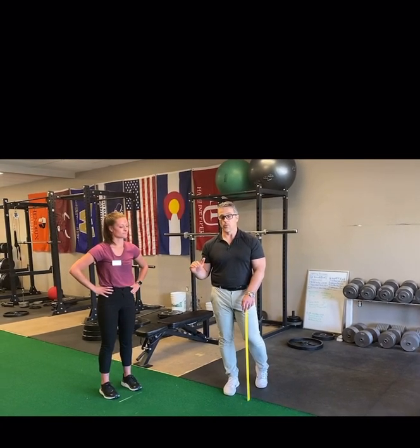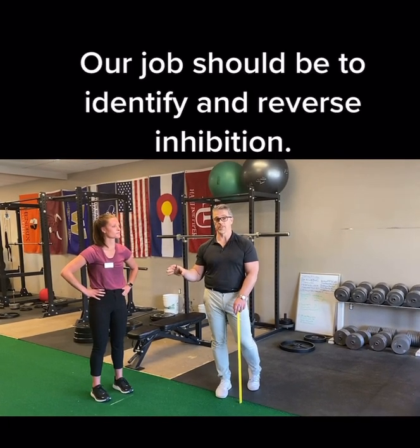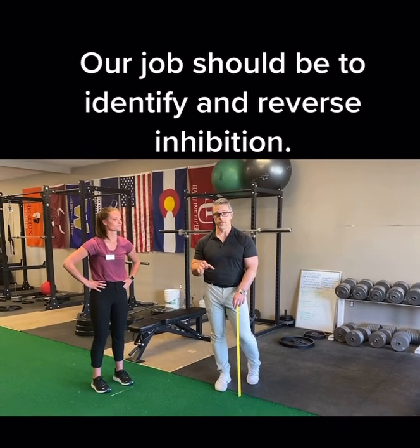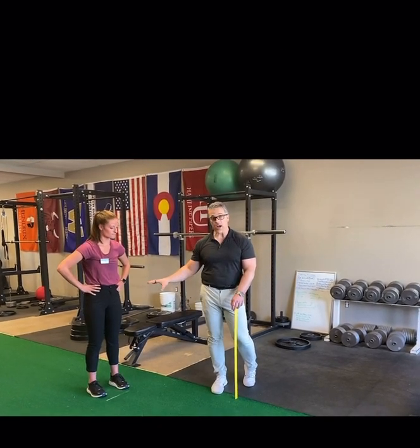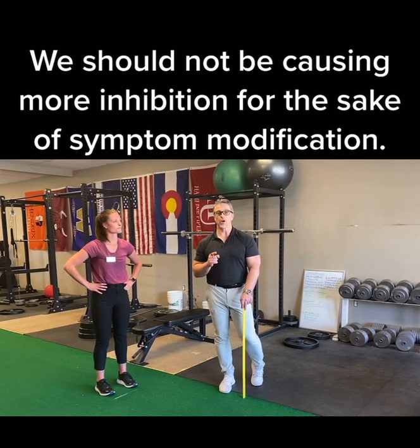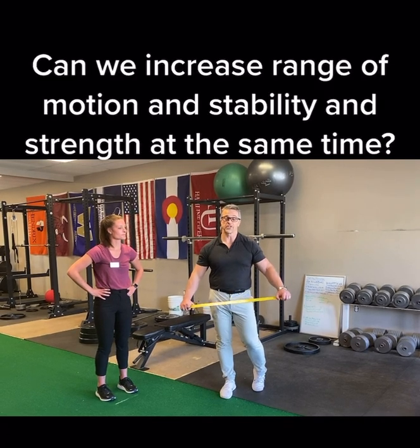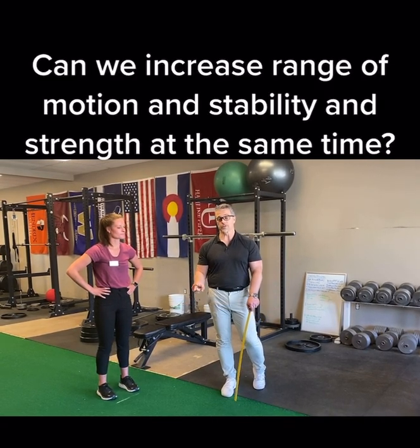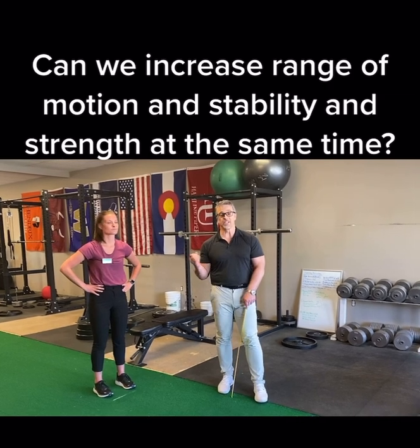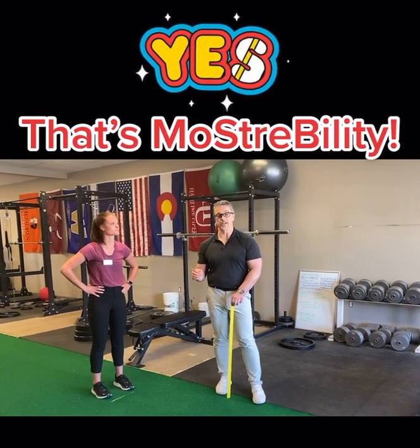Why would you want to do that to your patients at any point? What we should be doing is figure out what's inhibited when they come in, because inhibition is causing the problems that brought them in in the first place, and reverse the inhibition — not cause more inhibition. Remember: when you have patients come in with orthopedic injuries and complaints, they are neuro patients. It's up to you, the professional, the expert, the doctor, to figure out where the inhibition is, reverse it, and teach them how to maintain normal facilitation on their own so they get better faster and stay better.